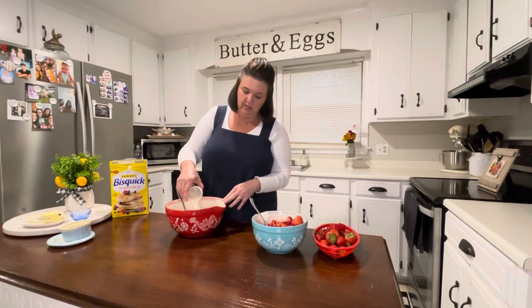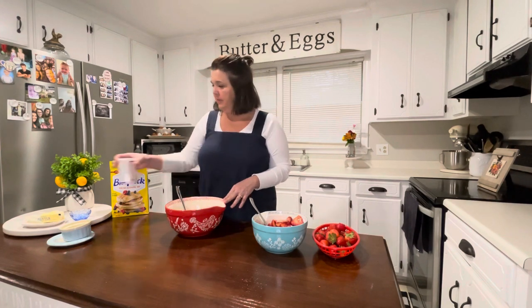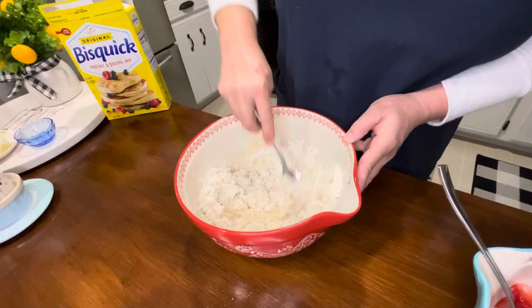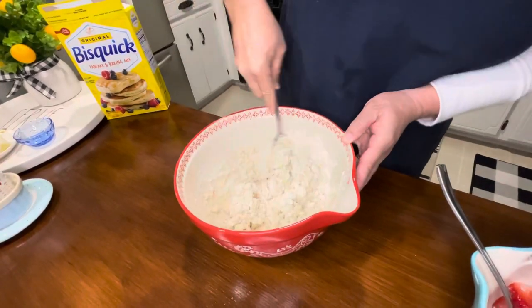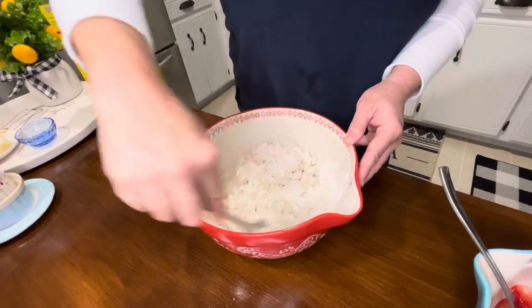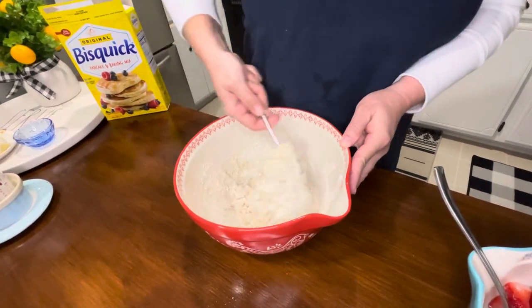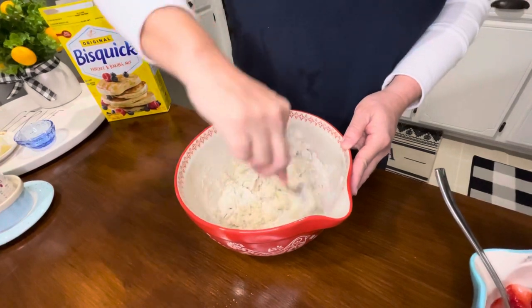I have three tablespoons of sugar — let's just sprinkle that in — and then a half cup of milk. I'll have these ingredients listed at the end so you don't have to keep track right now. Now we are just going to mix. Simple, super simple. This biscuity shortcake is my favorite, and then we'll add those yummy strawberries.